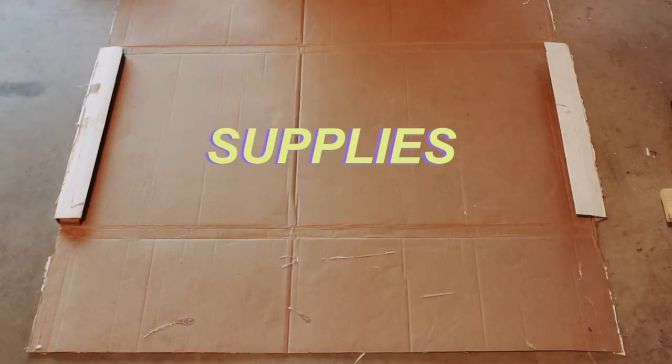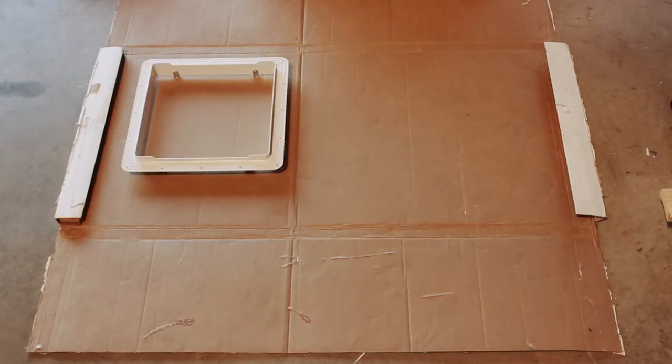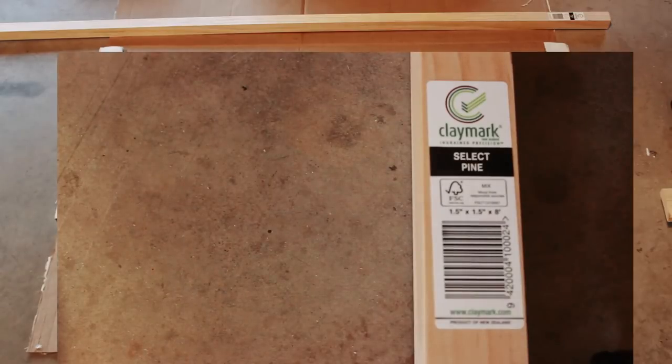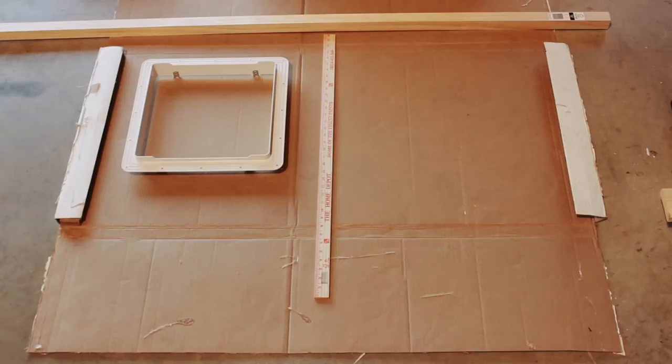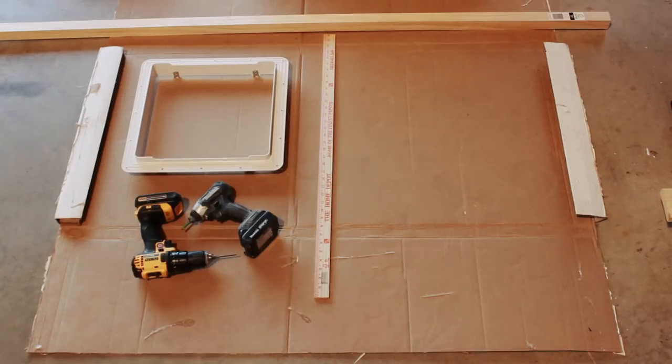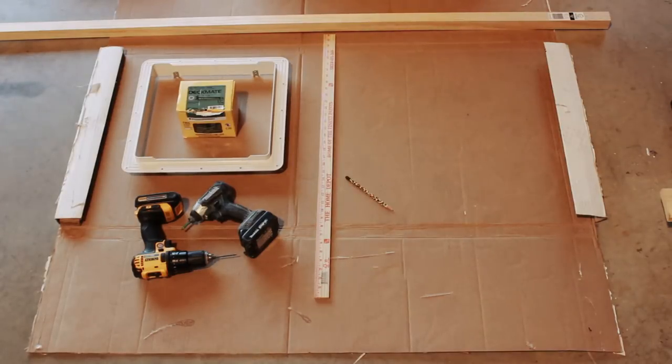Here are the supplies that I used: the plastic frame that came with the fan, an eight-foot two-by-two. You can choose whatever type of wood you like, but I went with pine from Home Depot because it seemed the most durable, stable, and straight out of all their options. A yardstick, tape measure, ruler, or just something to measure with. A drill and the proper bit — I used two because I'm lazy, but you really only need one. Screws, a pencil, and a miter saw, jigsaw, circular saw, or hand saw — basically just something to cut through the wood. I chose a miter saw because precision.